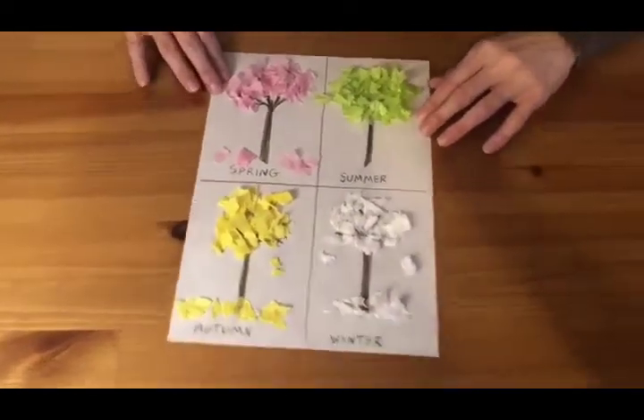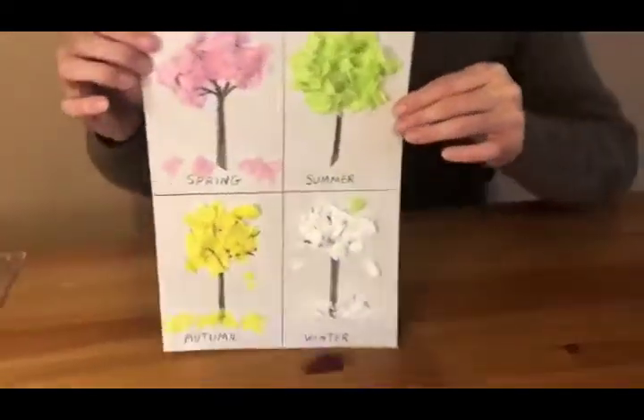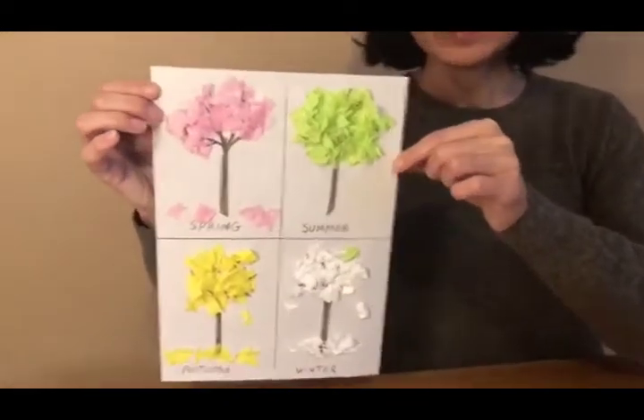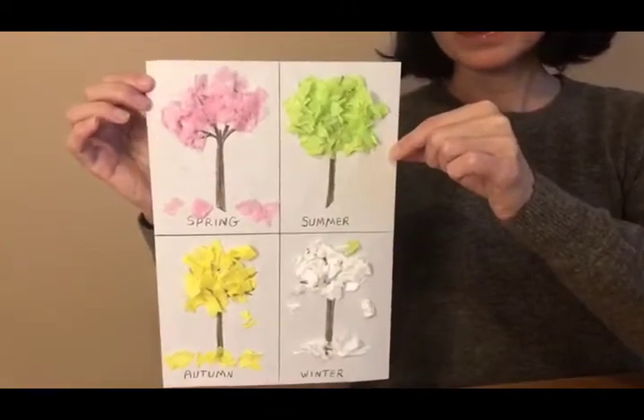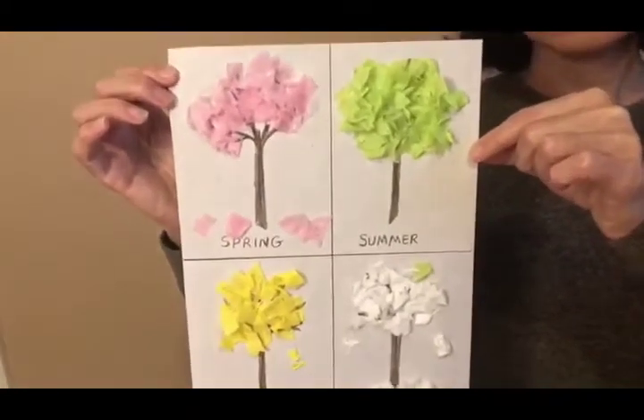Hello everyone, this is Miss Jila. Today we are going to do some art. I will show you an activity called Four Seasons Trees. It will help you learn about the four seasons and how they relate to the weather.